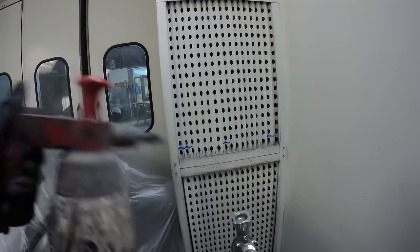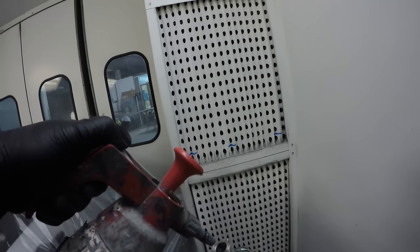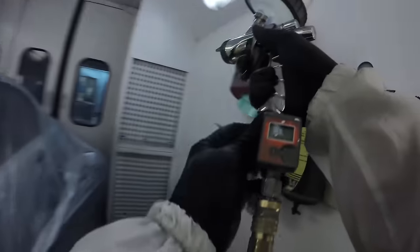I like to run a little bit of waterborne cleaner through the gun channel here just to flush it out. It's a good way to quickly do the bulk of your cleaning after spraying waterborne paint, because waterborne tends to be a little stickier than solvent and doesn't clean up as easily.